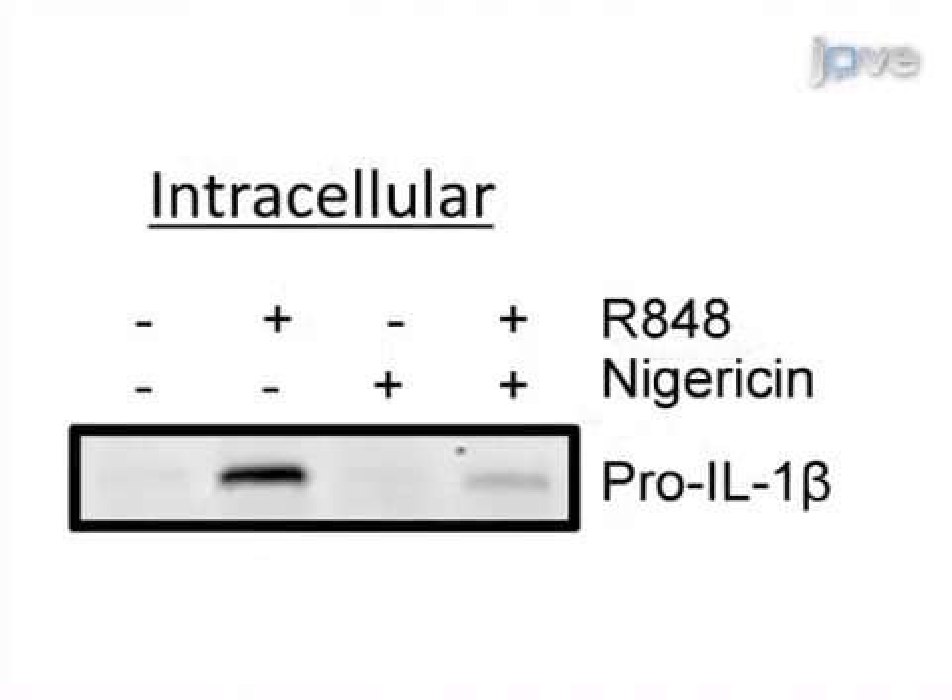Next, collect the samples and measure the intracellular pro-IL-1-beta and the extracellular mature IL-1-beta.